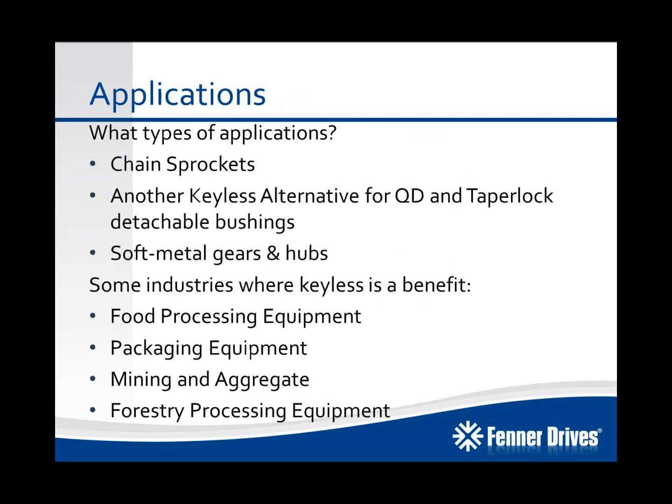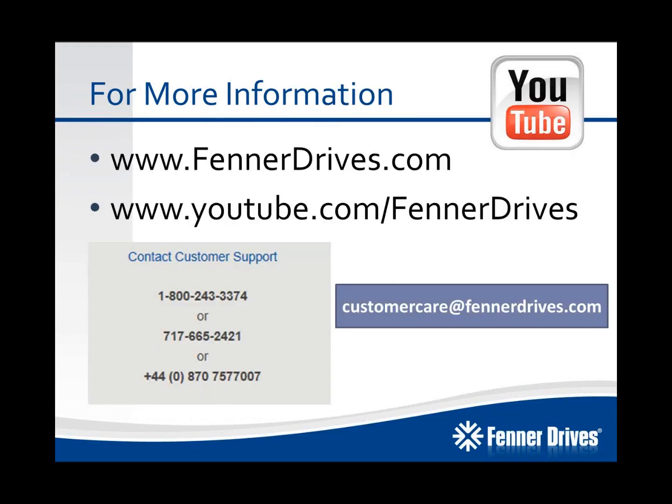So what types of applications are we looking at? Well, we've already talked about chain sprockets. B-Lock compression hubs are another keyless alternative for your QD and TaperLock detachable bushings. And again, soft metal gears and hubs are definitely an application where B-Lock compression hubs can be used. Some industries where keyless locking devices are seen as a large benefit include food processing and packaging equipment, where there's typically timing, reciprocating or reversing loads, and stop-starts that typically don't do well with keyed connections, as well as mining, aggregate, and forestry processing equipment, all of which contain large shock loads, start-stops, and reversing.